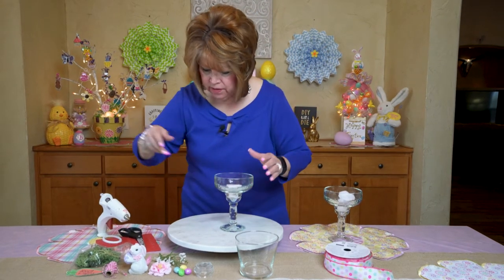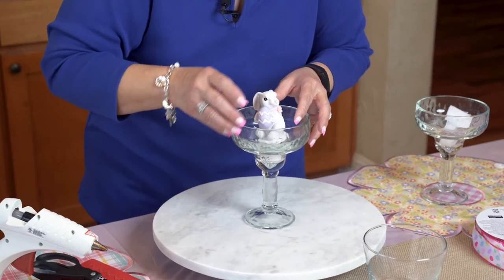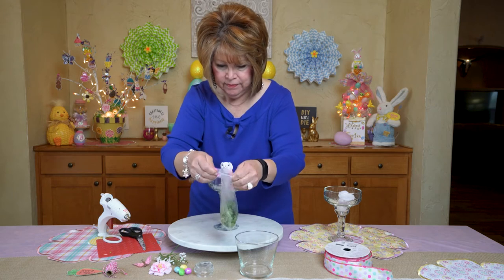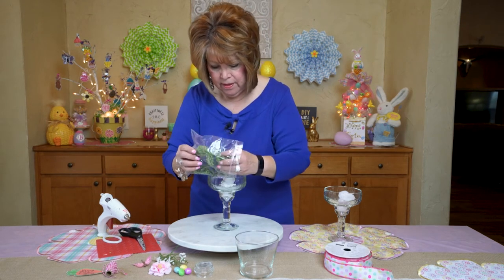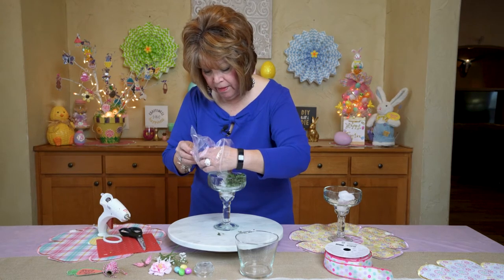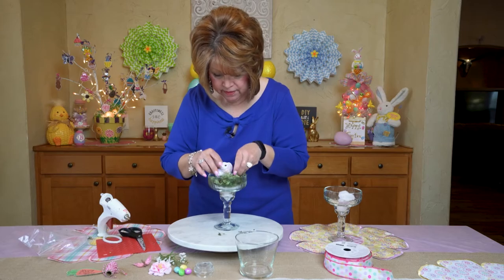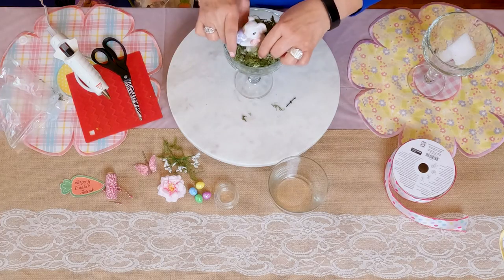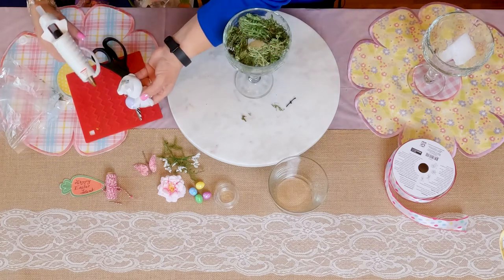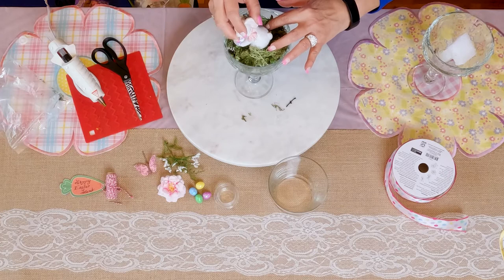First thing I did was place the bunny inside the margarita glass. And you take your reindeer moss — I can't believe I actually found some reindeer moss. They were really restocked yesterday on it at Dollar Tree because they've been out of it for a while. I forgot to say you're going to need scissors and your glue gun. Friends, these are so cute. This little bunny was only a dollar, but he was the only one that they had, and I've been going back to check and I hadn't seen any.